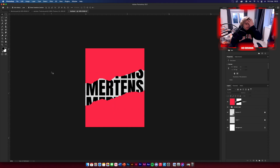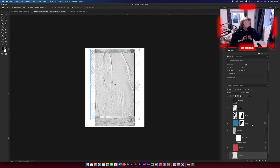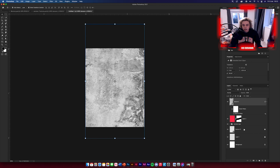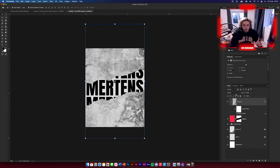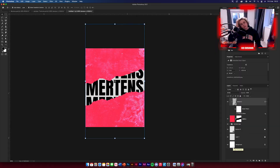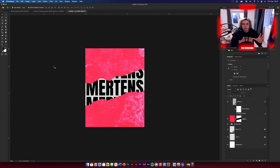Now add texture number two. Go back to the texture pack, get texture 2, drag it in and make sure it covers the whole design. Clipping mask it to the red layer. Then go to blending options and change the blend mode to Divide — that looks nice. It won't look perfect until the Camera Raw Filter stage, so don't worry about it yet.